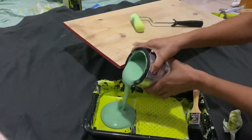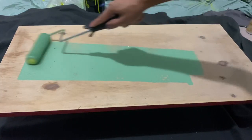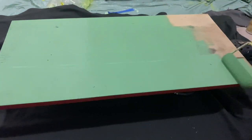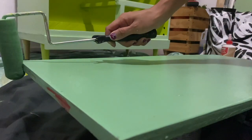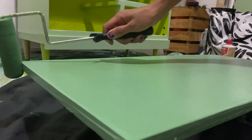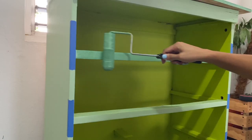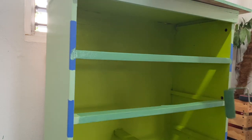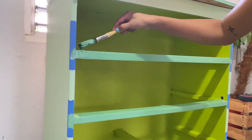Now it's time to paint the shelves in Countryside — I decided to go with the darkest color I had for the shelves. After painting the shelves, I realized I wanted the supports to be the same color as well. I went in with my roller first and then did the corners with my Fleetwood paintbrush.